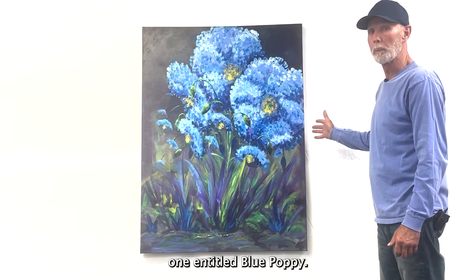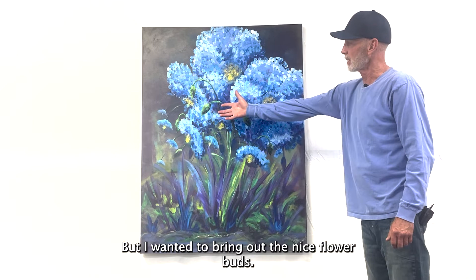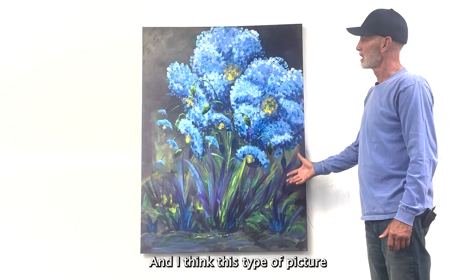Our last piece of florals is one entitled Blue Poppy — our really only true blue flower that we have in our gardens. I wanted to bring out the nice flower buds, the green stems, and just a nice splash of blue color to brighten up any room or office.